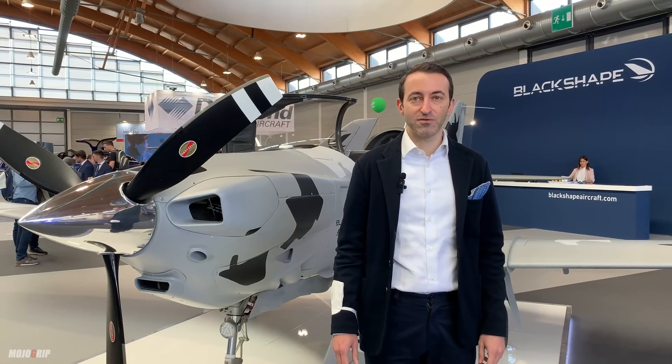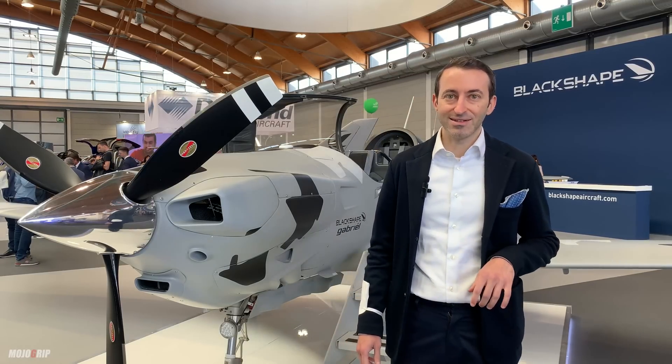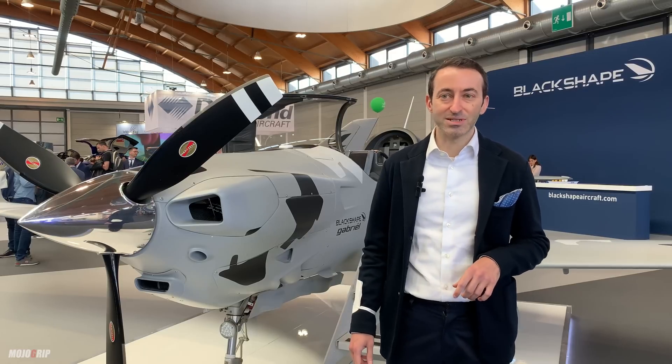Welcome to EBRO 2022. This is Black Shaped Stand. We are at the Tribus Alpha in Germany and this is actually the first show after three years of pause because of COVID. We are very excited to be here live at our stand.